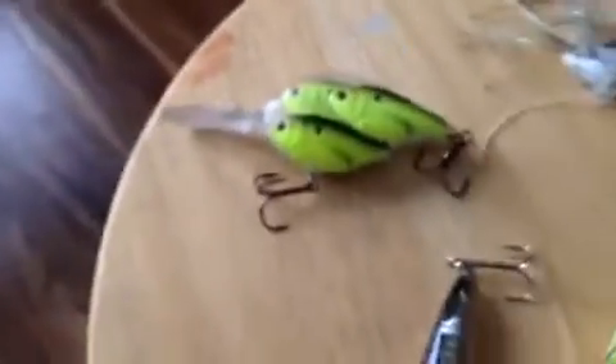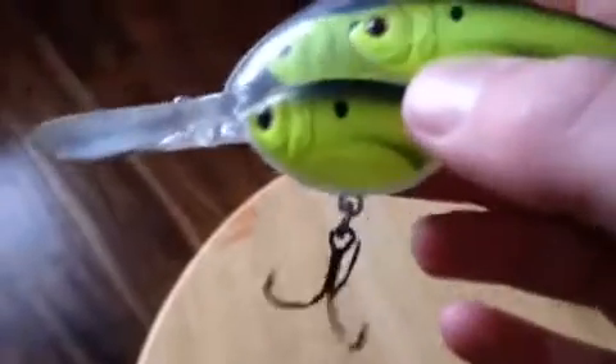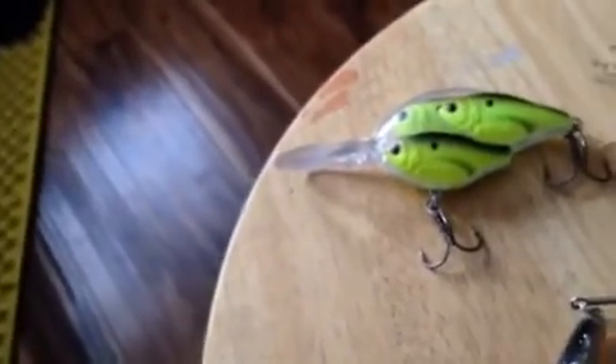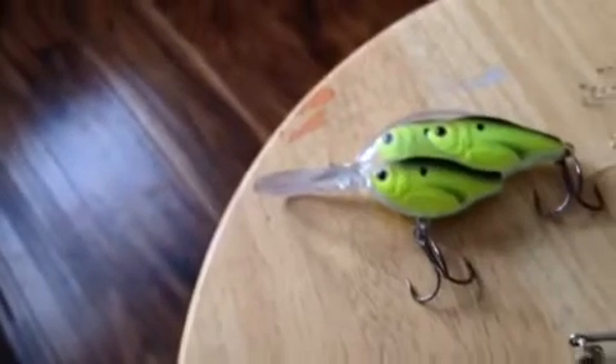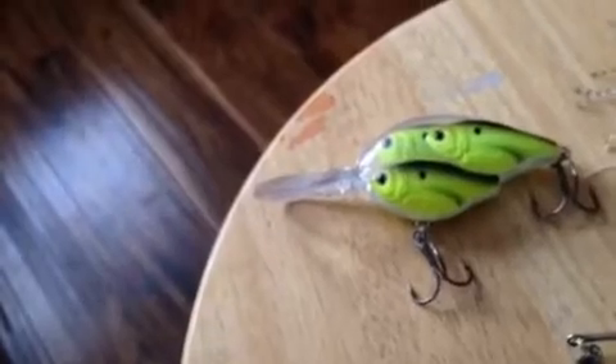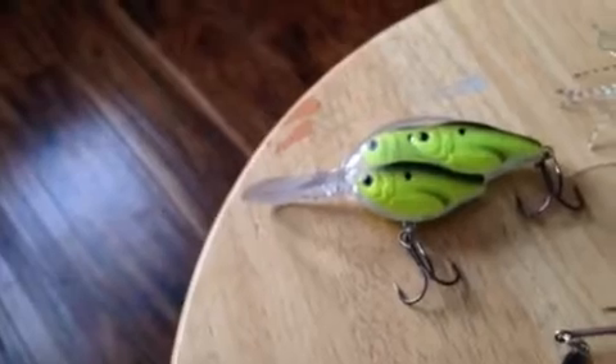The next lure is the Live Target Bait Ball — both two Live Targets and two clips. I love fishing this lure on a spinning reel. I like to fish it in not too much cover, around 12 feet of water where there's a bit of weeds on the bottom, so I can bring the bait up over the tops of the weeds, or around rocks to cause some reaction strikes.